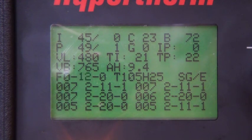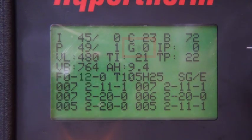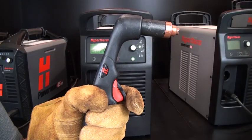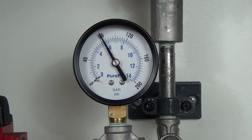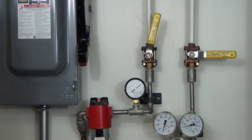Move the cursor so that it sits between the G and 0 on the second row. Turn the adjustment knob clockwise. The G0 will turn into a G1 and gas should start flowing from the torch. Once gas is flowing, check the pressure setting at the gas source and adjust if needed.